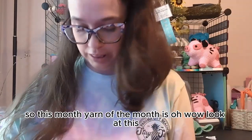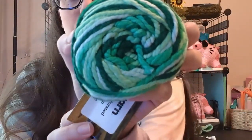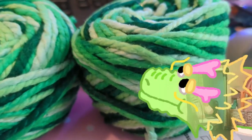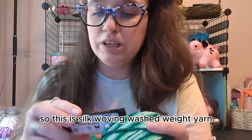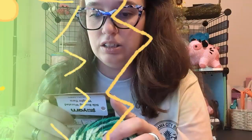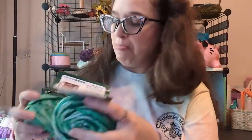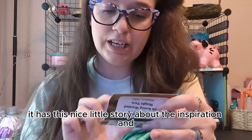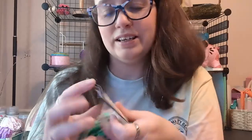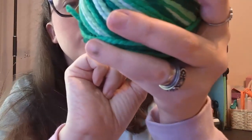Okay so this month's yarn of the month is — oh wow, look at this. That is so pretty. So this is silk woven worsted weight yarn, Wakato Hills. Can't say that very well. This yarn is inspired by and from New Zealand, which is really cool. Inside the card it has a nice little story about the inspiration and the artist who made the yarn. On the back you'll have the descriptions of what weight yarn it is and the recommended hook size and all that jazz, which is very appreciated.